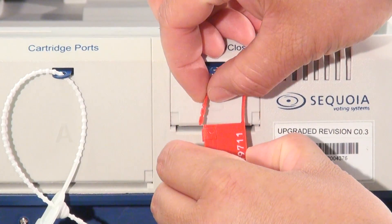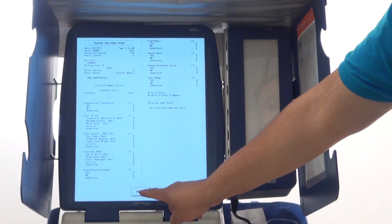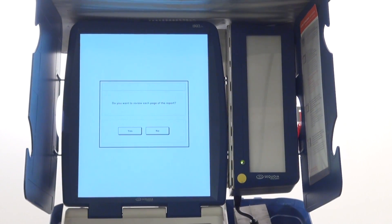Now you must seal the polls open/close cover with a red seal. Print an AM Zero tape on the touchscreen. To do this, press print at the bottom of the screen as soon as the unit stops booting.